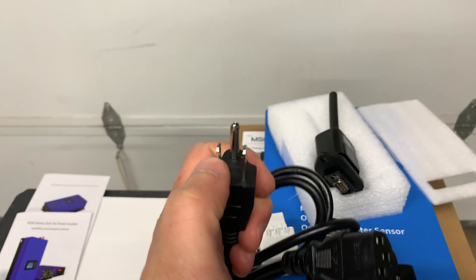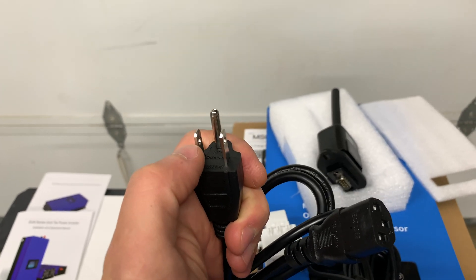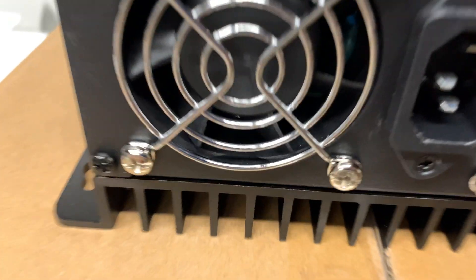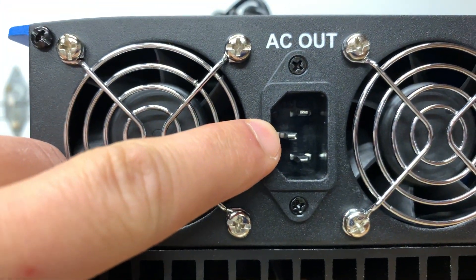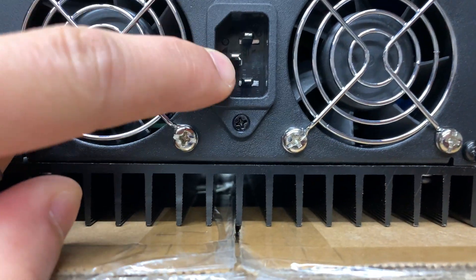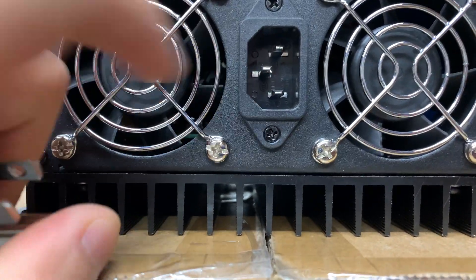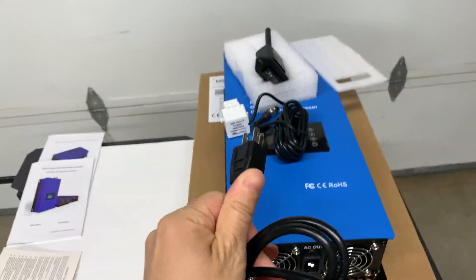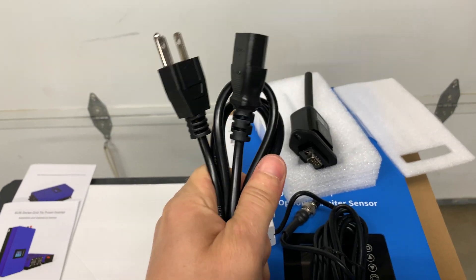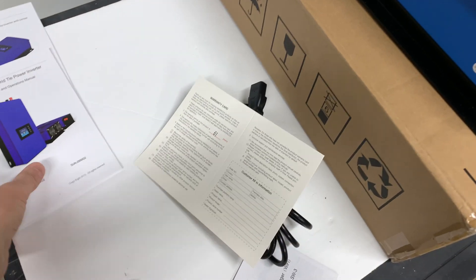Right now it's a standard plug for 120 volts, but as I said, it's going to output 240 volts. On the output, the middle pin is going to be ground and the top and bottom pins are going to be the two legs — so it's going to be 240 volts between them. We'll modify this cord to work with 240 volts.